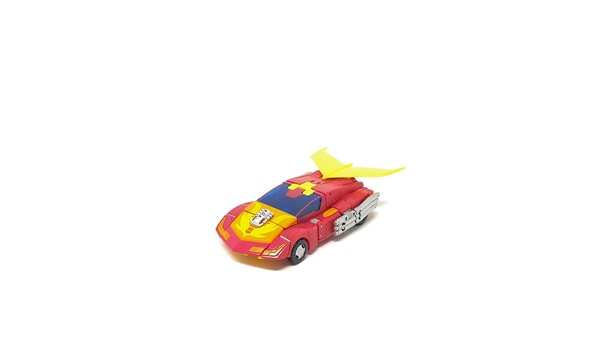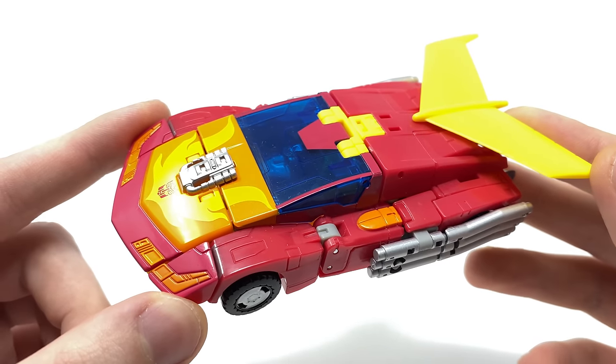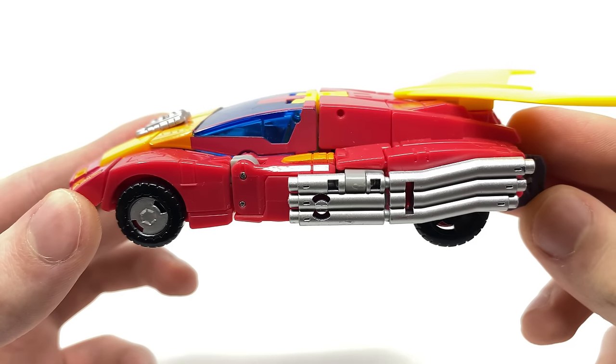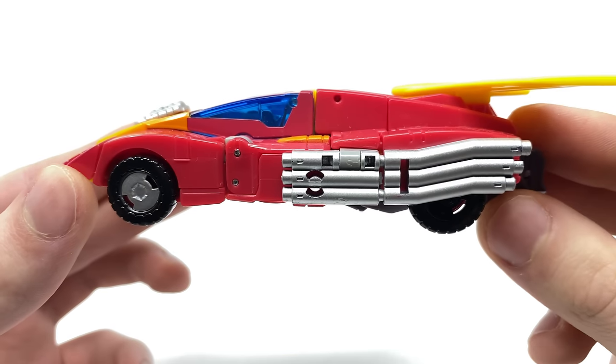Hello everyone and welcome back to the channel. In today's review we're going to be taking a look at the Transformers Studio Series 86 Voyager Class Hot Rod. Hot Rod's vehicle mode is exactly how I remember it from the '86 movie — I believe they've captured almost every single detail down to a T with this particular release.